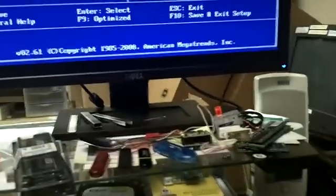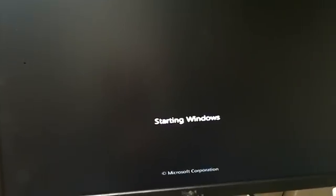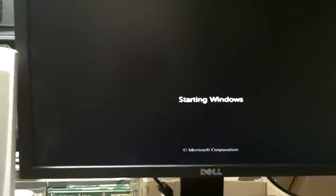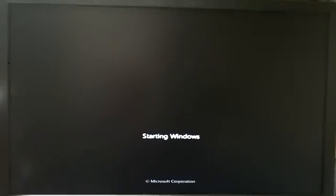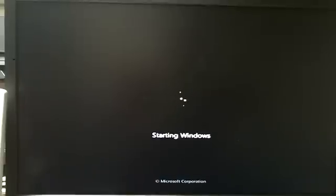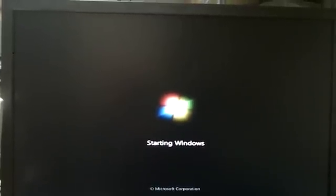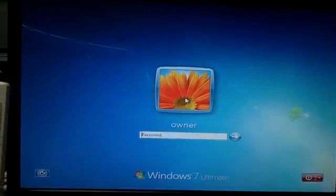We are going to see how fast this computer boots up on a standard drive versus the SSD. Start. We're at 30 seconds. 42 seconds. When I see that screen, that's when I stop.